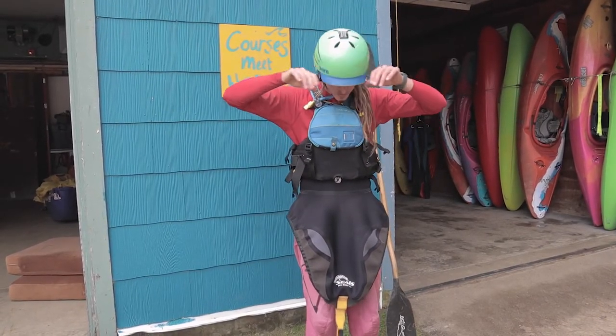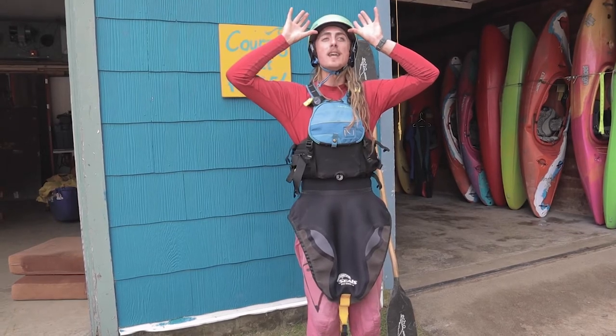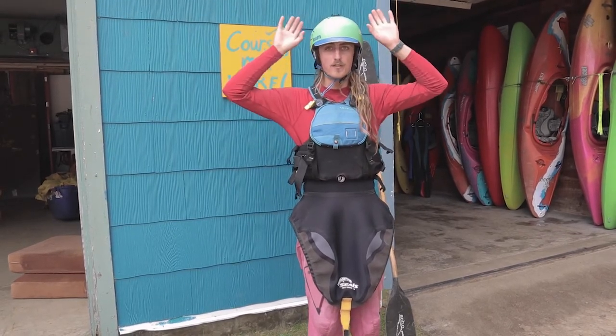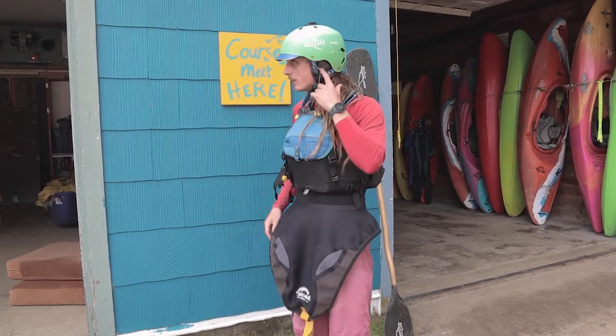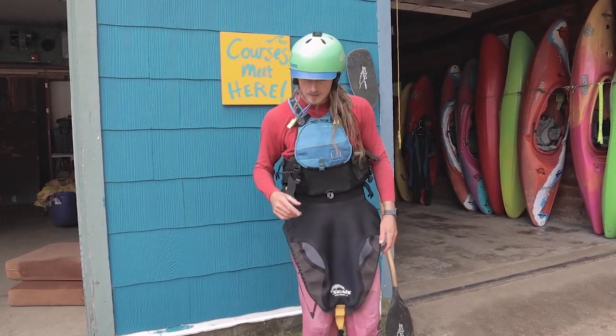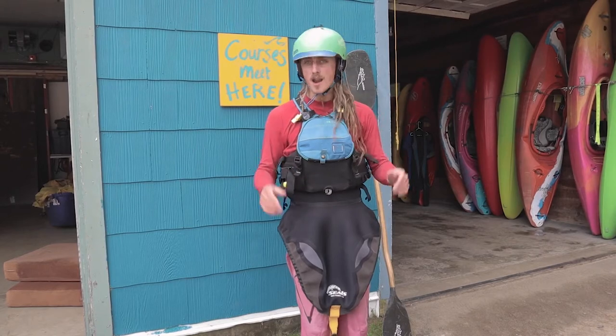But if for whatever reason the water wants to take it, it's not going to fly off of my head. I want to make sure that this helmet is nice and secure. Added bonus — if you can have a little bit of ear protection, it's helpful, but it's not necessary.